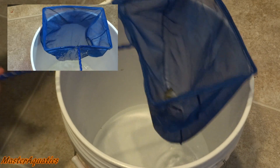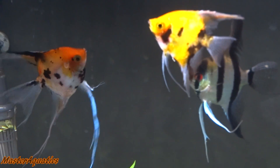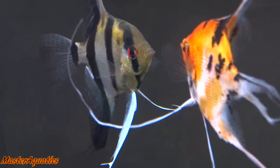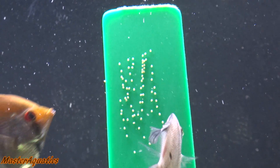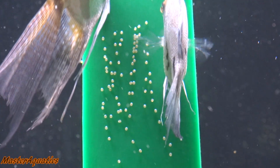It doesn't matter what type of angelfish you put in there, as long as you have 6 or more and they're relatively the same size, you will start to see aggression, you will start to see angelfish doing their mating ritual dance, and then eventually you will see a pair of angelfish lay eggs for you.